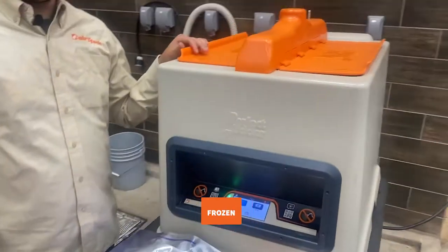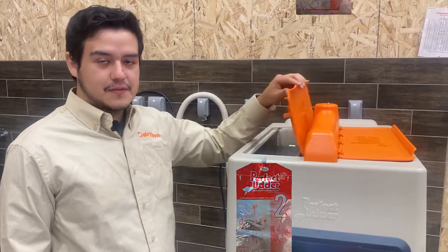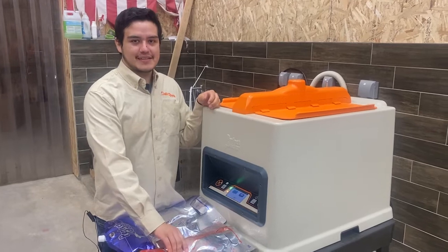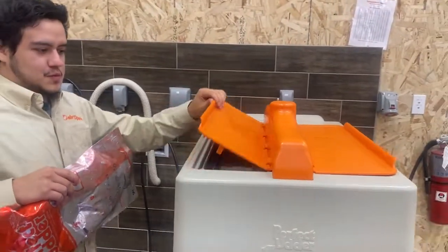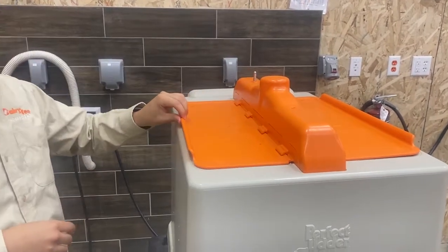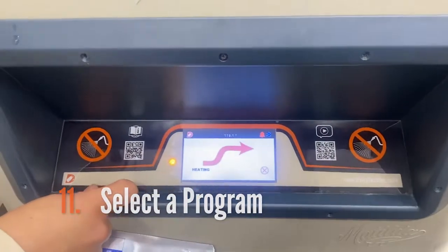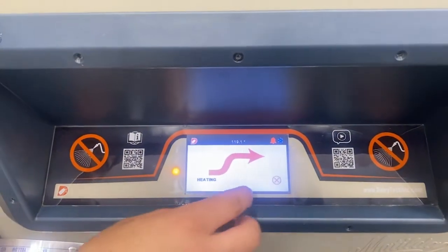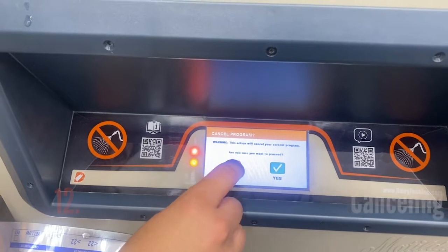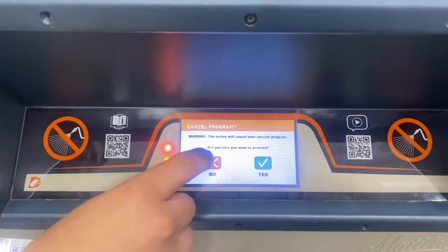Each side will fit one four-liter bag, one three-liter bag, or two two-liter bags for feeding. For this demonstration we'll be warming a frozen bag of Colostrum. Open the lid, submerge the bag in the water, and close the lid. Now we're going to select the frozen setting, which will take it up to the feeding temperature. If you need to cancel the cycle, select cancel — yes will cancel and no will continue the current cycle.